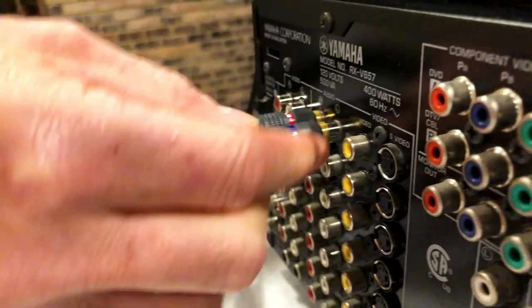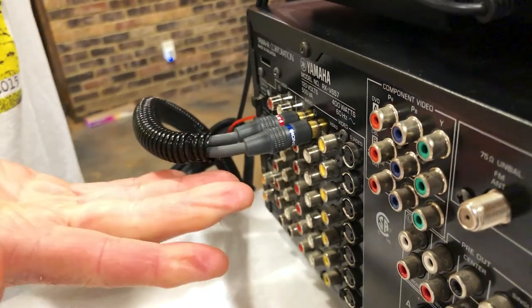The good news is that for the most part an audio input is an audio input. What you can do on these modern receivers is plug your turntable into an unused audio input on the back. In this case, I've plugged my turntable into the DVD slot on this receiver, and it works fine.